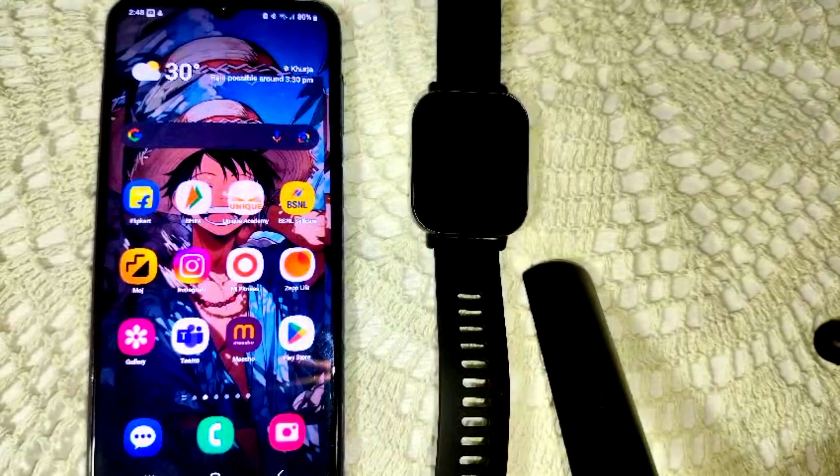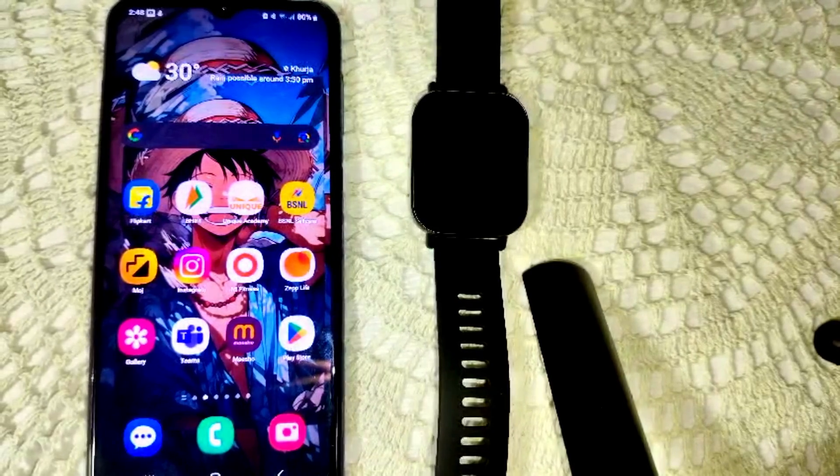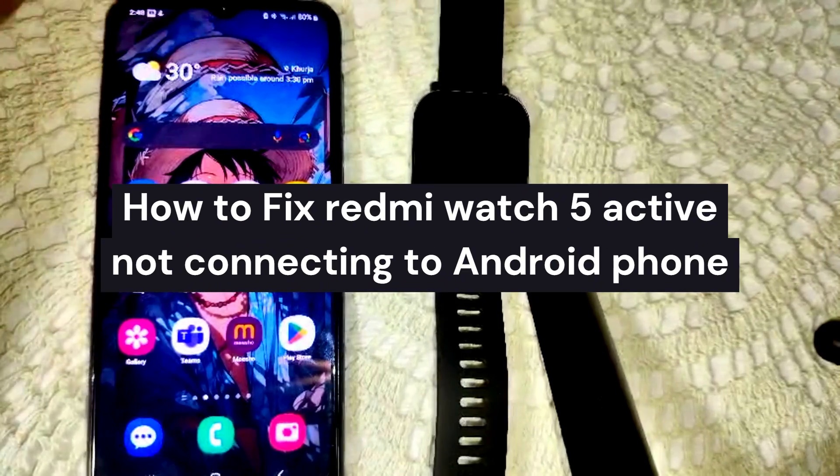Hi guys, welcome back to the YouTube channel. In this video we will guide you how to fix the Redmi Watch Fire Active not connecting to your Android phone and how you can resolve this problem.